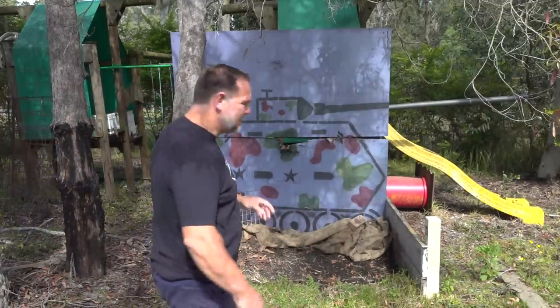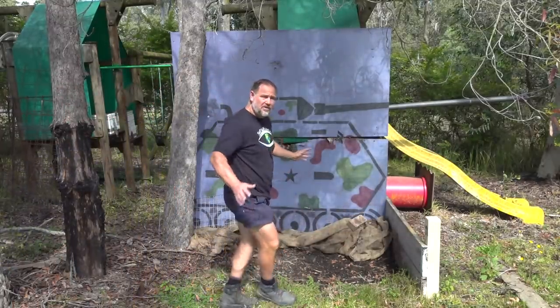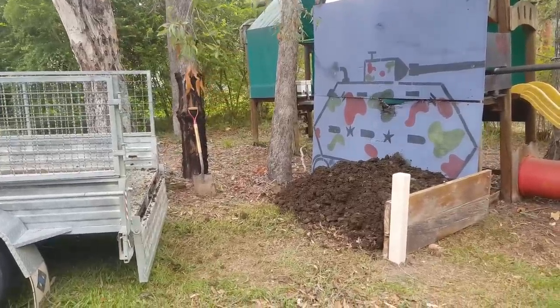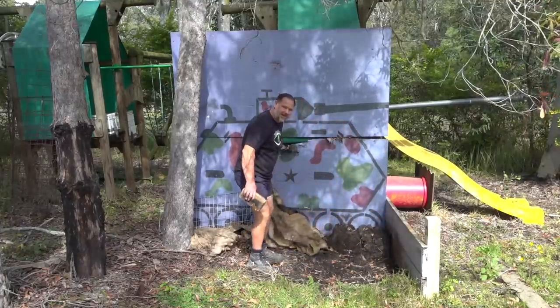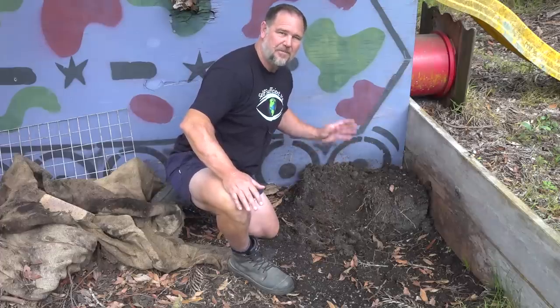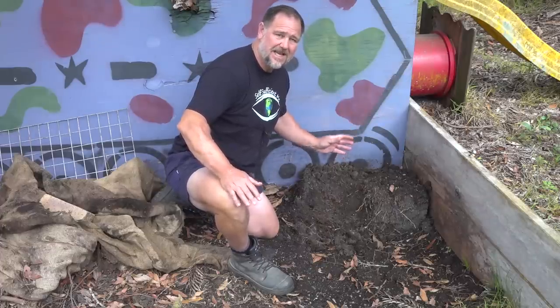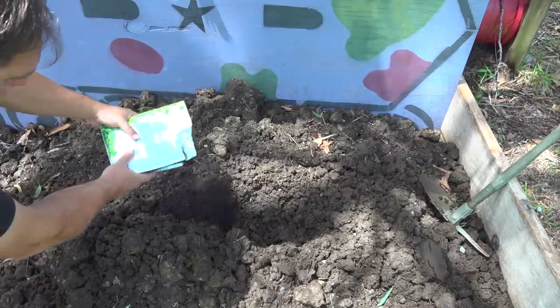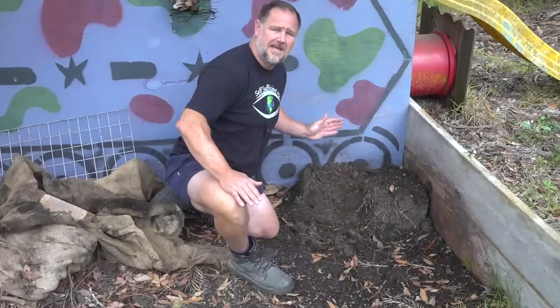G'day, I'm Mark from Self Sufficient Me, and this is all that's left of what once was a pile of rich cow dung. But this is not just any cow manure. In this video, I'm gonna show you what happens and why I added garden worm eggs to a pile of steaming cow dung.